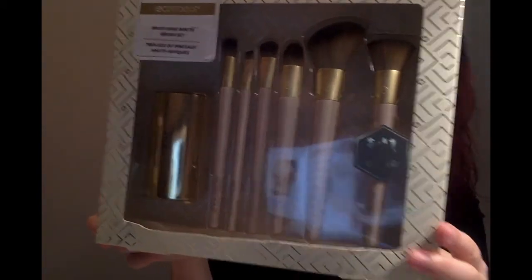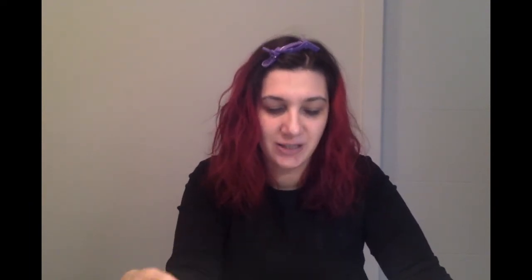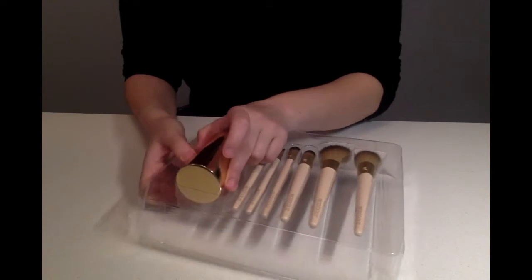I'm really excited to try these out. I have an Ecotools blush brush from years and years ago, and I've been keeping it in great shape, and it still works really well. So what you've got here is you get six brushes. First we're going to pop out the holder.